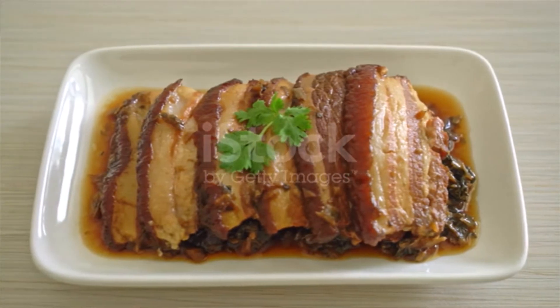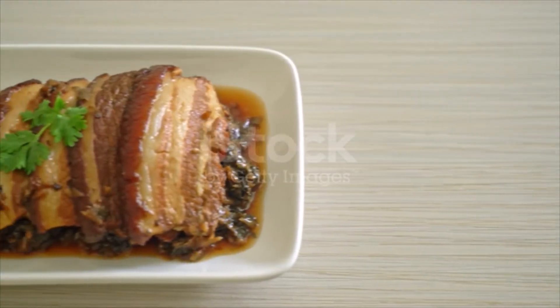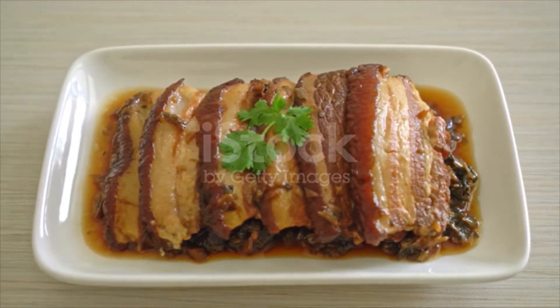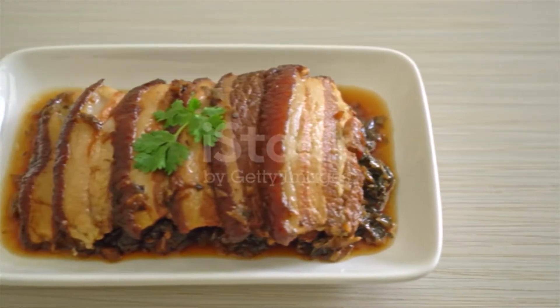Sauce: half tablespoon dark soy sauce, half tablespoon light soy sauce, 1 tablespoon Shaoxing wine, 20 grams rock sugar, 300 milliliters water. Directions: coat pork belly all over its surface with 1 quarter teaspoon dark soy sauce.